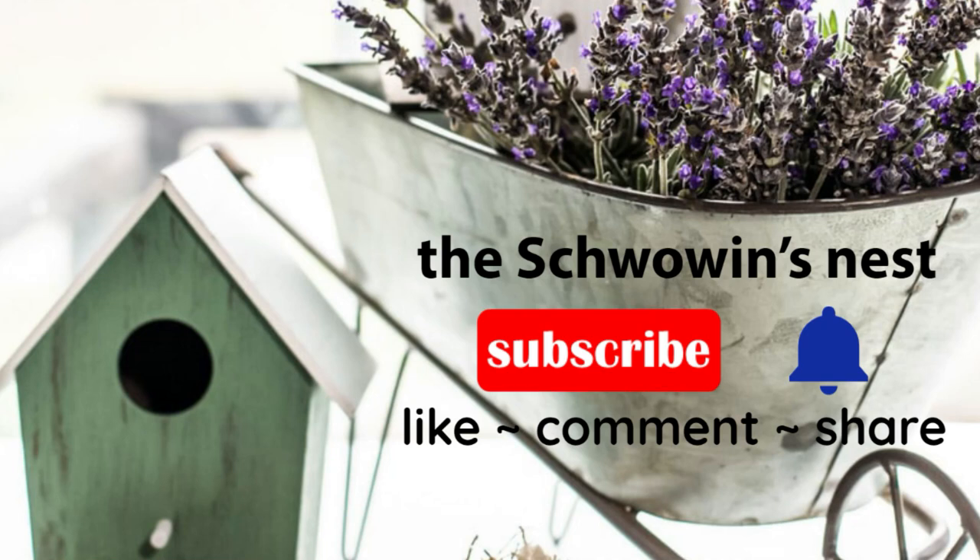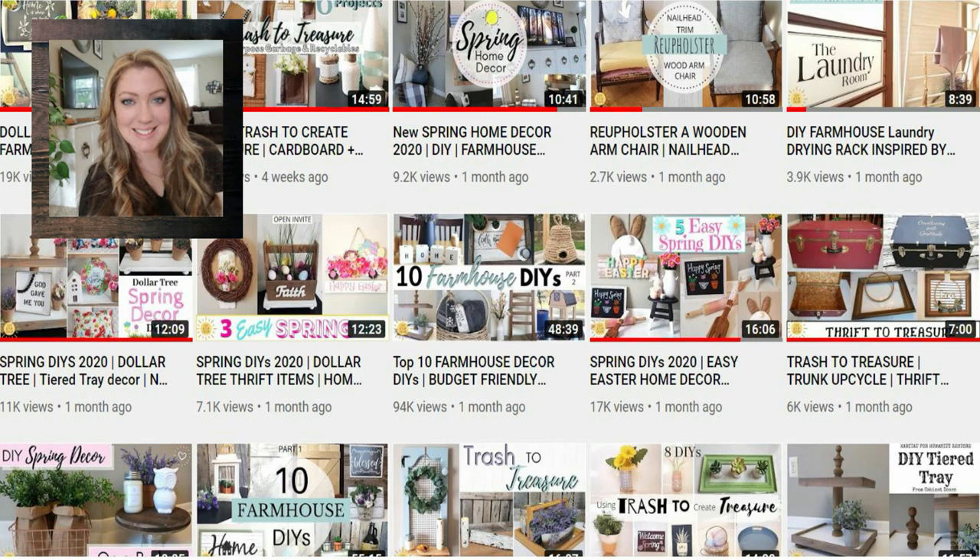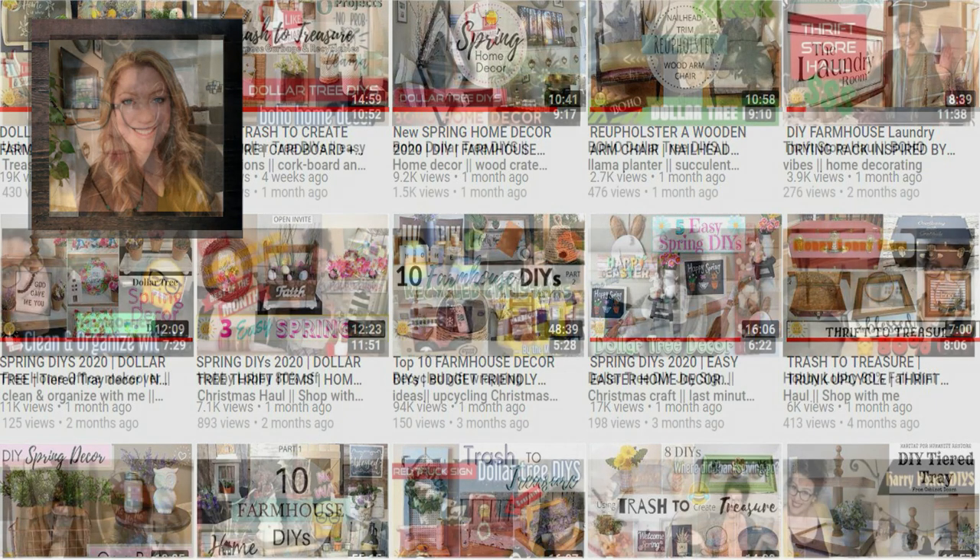Hi everyone, Sandra here from the Shvovins Nest. Today I am participating in a Trash to Treasure Challenge. It's hosted every month by Casey at Coffee with My Sunshine. If you haven't seen Casey's channel, she does some amazing things, so please go check her out.